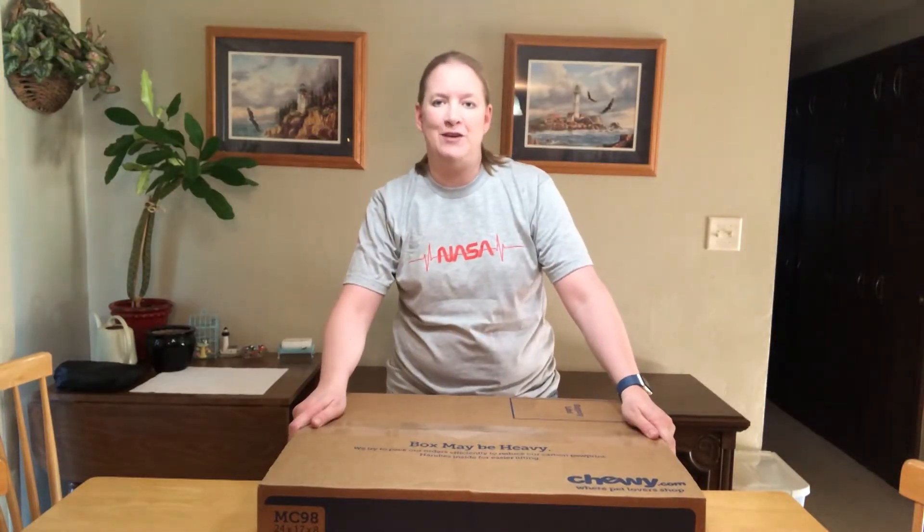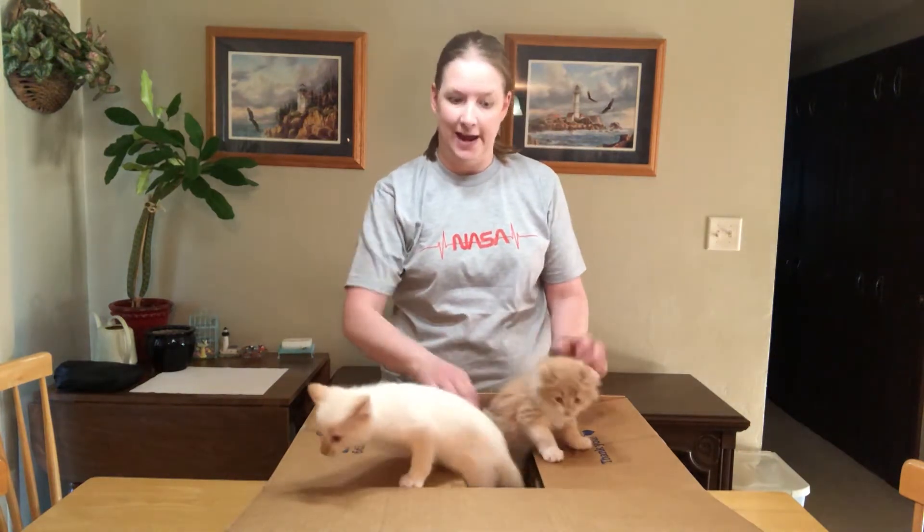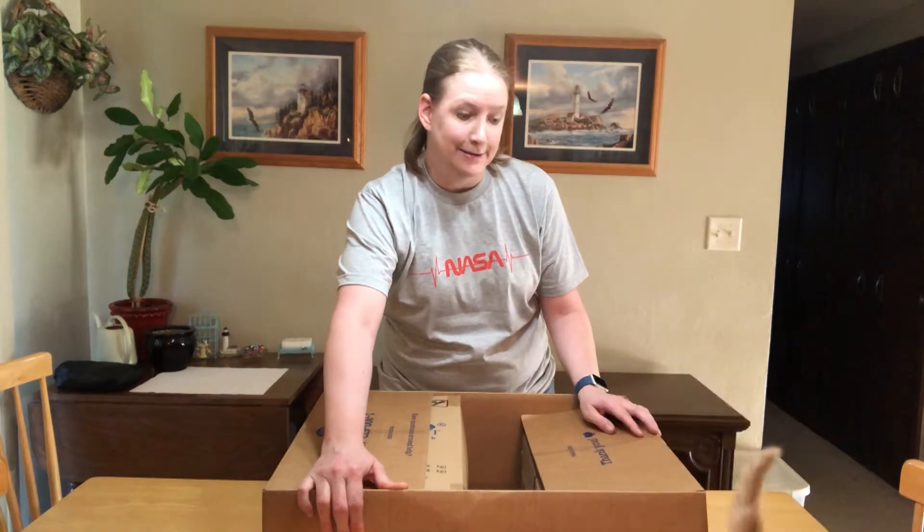Hi, this is Muse and I have another box from Chewy.com. I've got a couple helpers that are going to help me with the box. Here we have Spirit and Wiley, these are my two kittens.